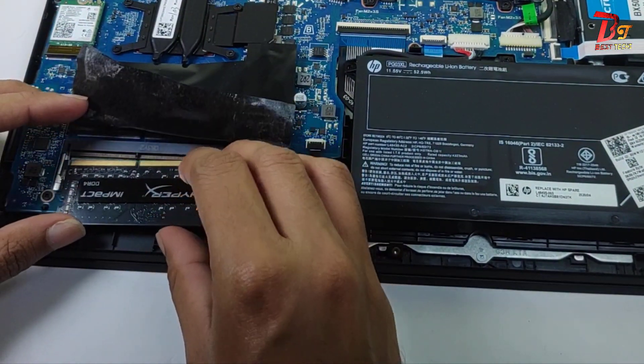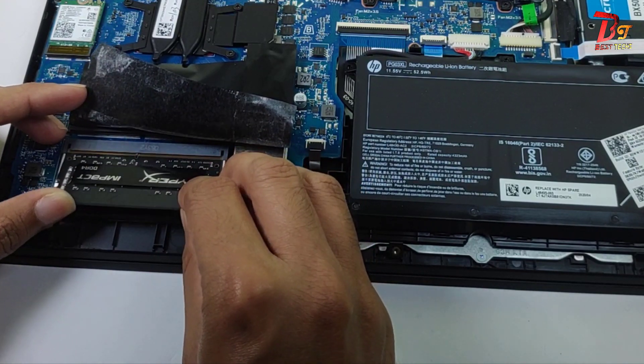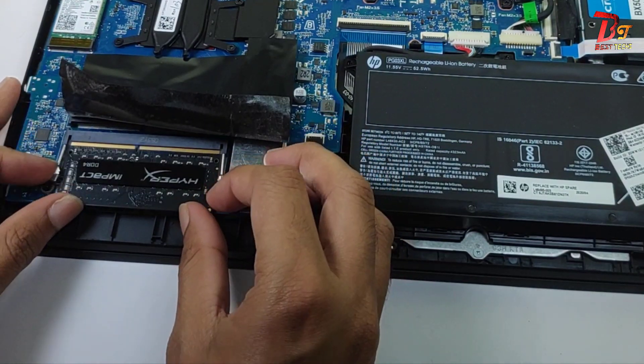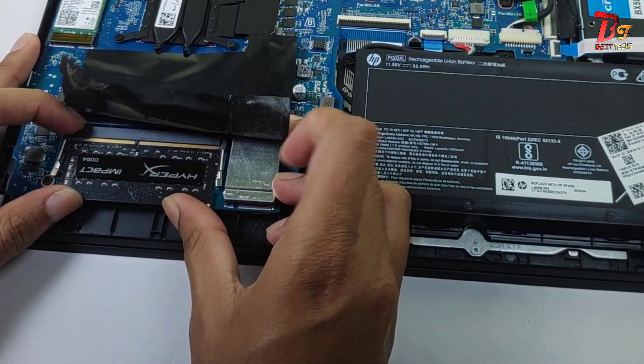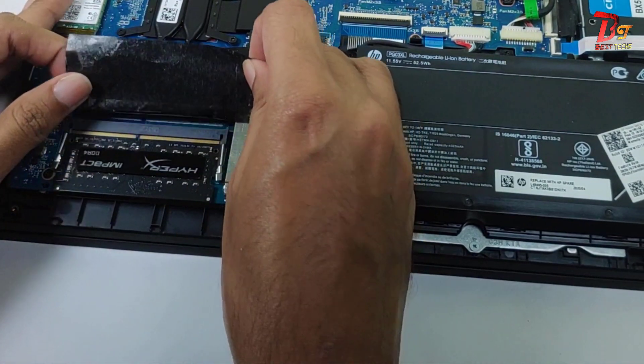If you are planning to upgrade the RAM of your laptop, I recommend you to buy a new RAM with the same frequency as the RAM which is already installed in your laptop. Otherwise, it will only lead to a decrease in performance of your current RAM.